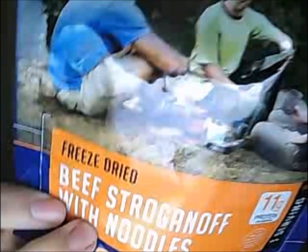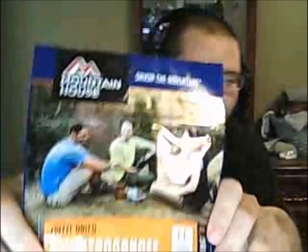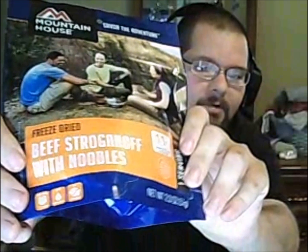Today it's my lunch break here at work, and we have this. This is the Mountain House freeze-dried beef stroganoff with noodles, which is what we're having here today.